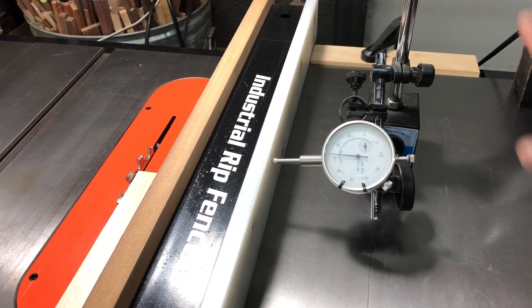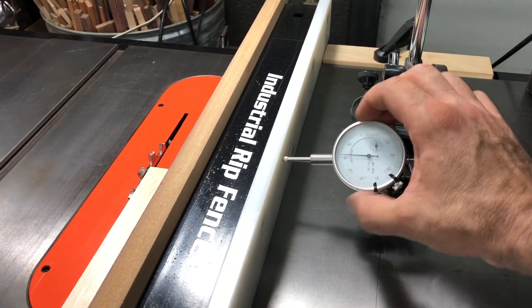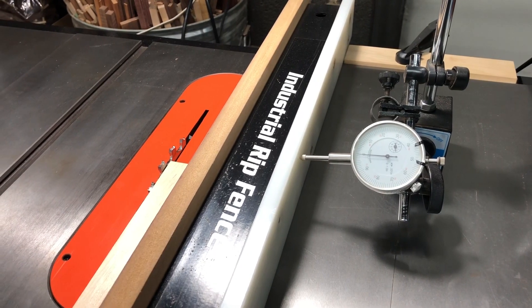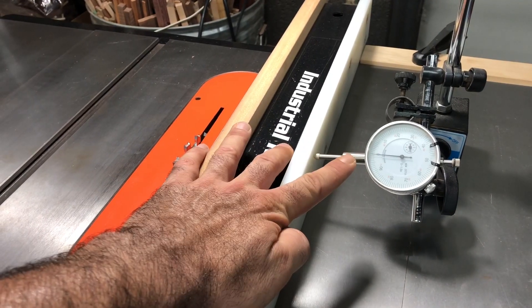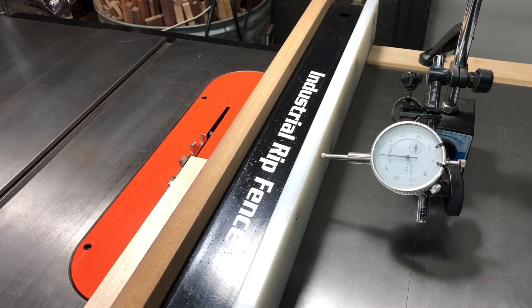The final step now that we've got our fence clamped and dialed in to where we want to go, is we're gonna zero this back out so I know exactly where I'm starting from. And now whenever I'm working, if the fence somehow does move — if I lose my clamping on the back or if I bump it too hard with my hip or something like that — I'll actually see the movement because it'll go off zero on the indicator. And I know I'm not accurate anymore so I can stop my work and make corrective adjustments.